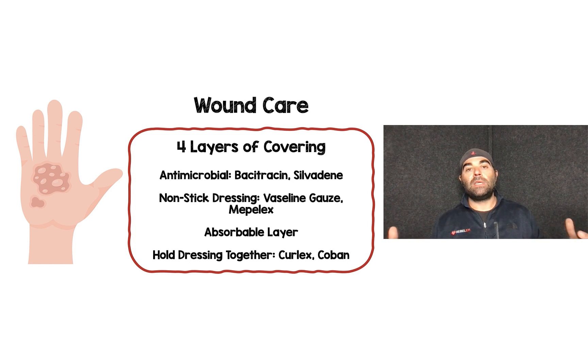What you actually need are four layers of covering: an antimicrobial agent such as bacitracin or silvadine, a non-stick dressing like Vaseline gauze or Mepilex, an absorbable layer, and then something to hold those three layers together like Curlex or Coban. I personally prefer Curlex because it has more give — Coban doesn't have as much give and can cause compartment syndrome.